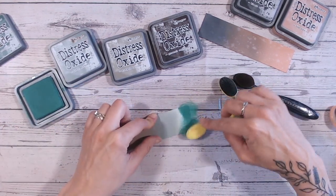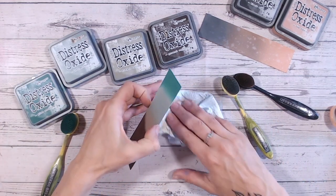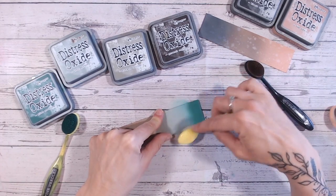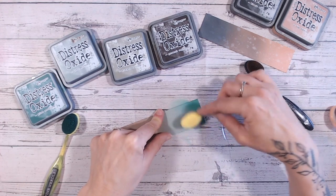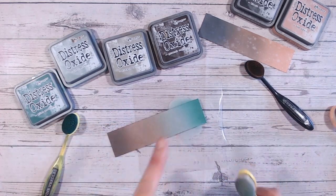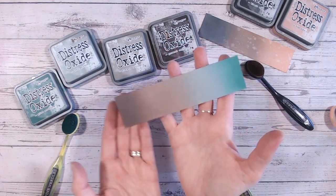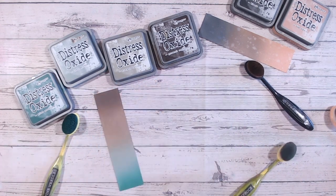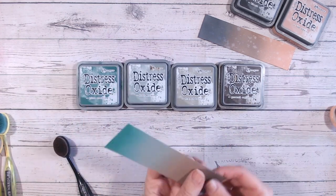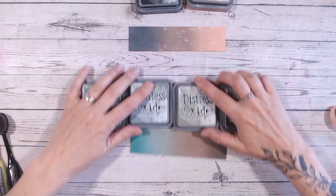For a pop of colour on the end I'm using pine needles — a dark colour. I just pop a little on the end and then work at blending that into the colour next to it, working in small circles into the iced spruce just touching where they meet. If you work in big circles you'll drag that colour over into where you want solid colour, so just work in small circles. So the colours are ground espresso, frayed burlap, iced spruce, and pine needles — absolutely beautiful.